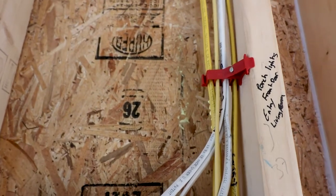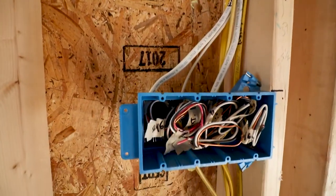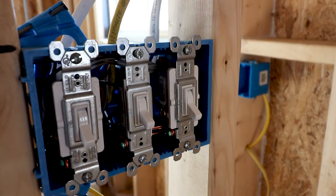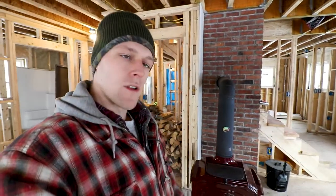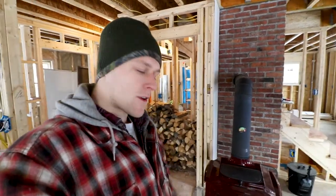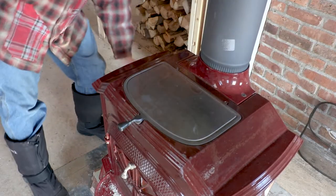Dad also wired up some floodlights outside so we can see where to park at night and won't slip, trip, and fall in the snow as we're getting to our cars in the winter when working on the house after dark - which seems to be quite frequently, because that's when the house is nice and warmed up after having the wood stove going all day. We get a lot done in the evenings. I've got a floodlight on every single corner of the house so I can light up my whole yard, plus a light by each door.